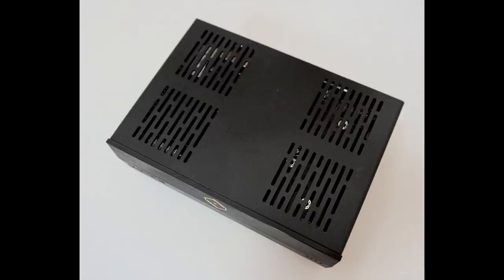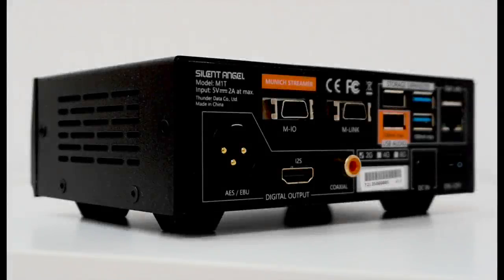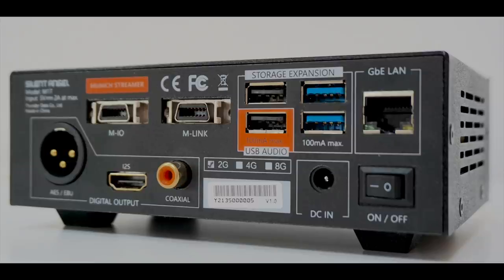My review sample arrived with 2GB of DRAM, though you can stuff it with 8GB if you fancy. The DRAM allows this unit to run pretty fast, so if you have many sources attached to the rear of the M1T, it'll move between each source like Tinkerbell on speed. Most people will be more than happy with 2GB — I never found my 2GB unit dragged in the slightest. Inside is a heat-synced cooling system, so there are no fans inside.